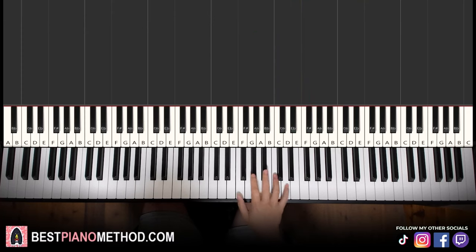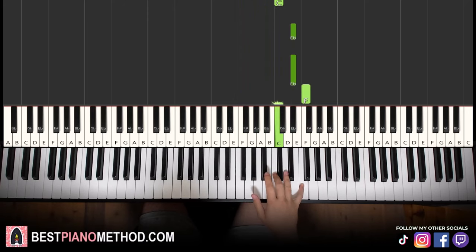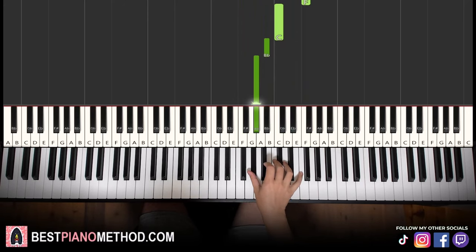Let's learn it again: C, Bb, Ab, F, up to C, Ab, Bb, C, up to Eb, Eb, F, C, Bb, Ab. That's it for the right hand.